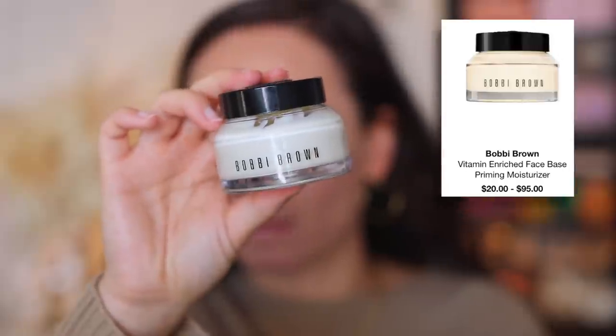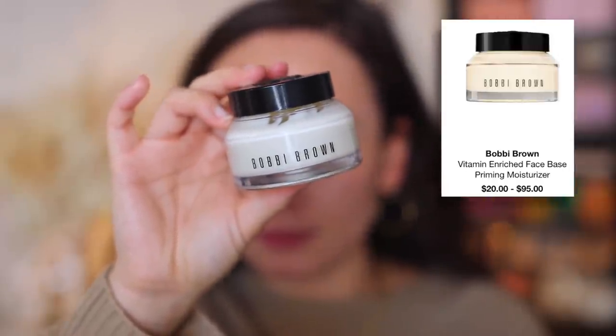So without further ado, let's get into the tutorial. Let's get started with the skin. Now with it being winter, my skin gets severely dry if I do not take care of it. If you have dry patches, makeup does not sit pretty over them. So I'm going to go with one of my most hydrating bases — the Bobbi Brown Vitamin Enriched Face Base. This is a classic. In the wintertime is definitely when this gets the most use for me. It's just so intensely hydrating and it smooths your skin for the makeup that goes on top.